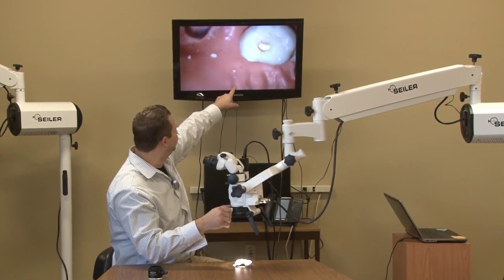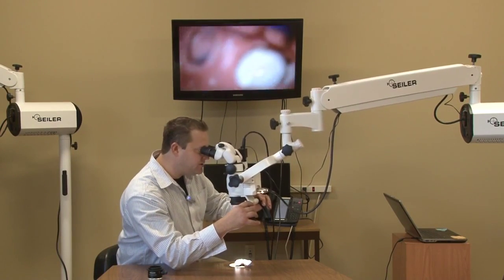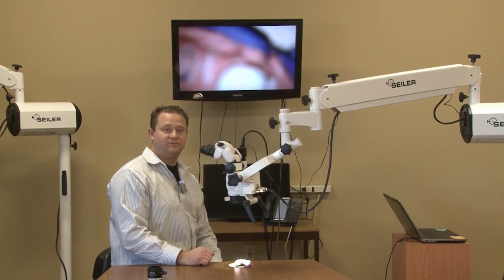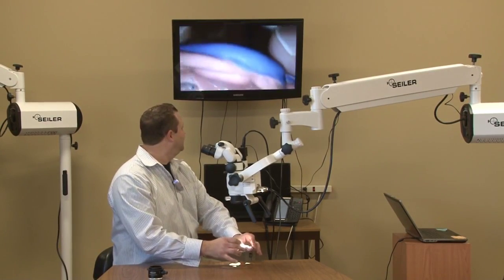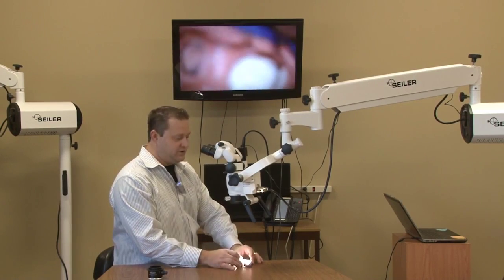If you see up here, it looks really nice, right? Well, say I bring it up just maybe a little bit — it's completely out of focus, right? So, if the doctor wanted to use this, he would have to bring up the patient to him.